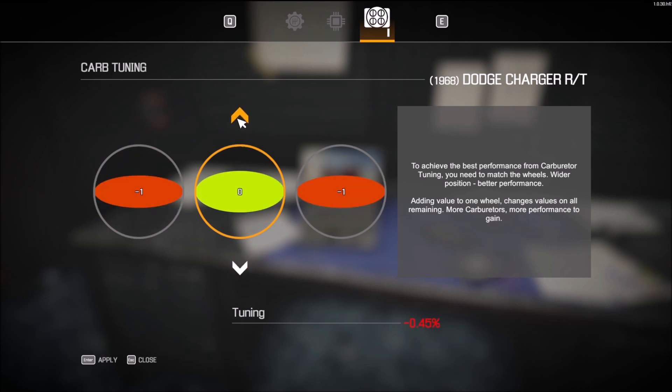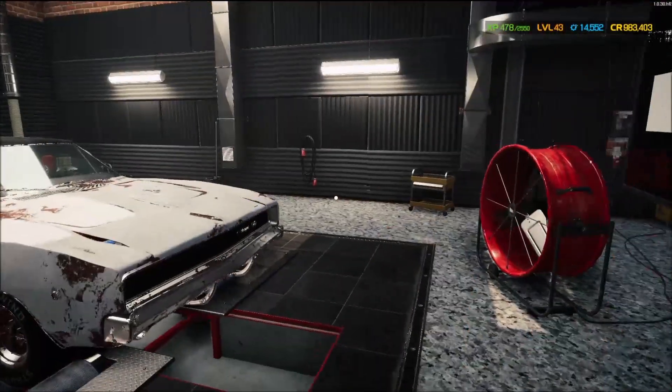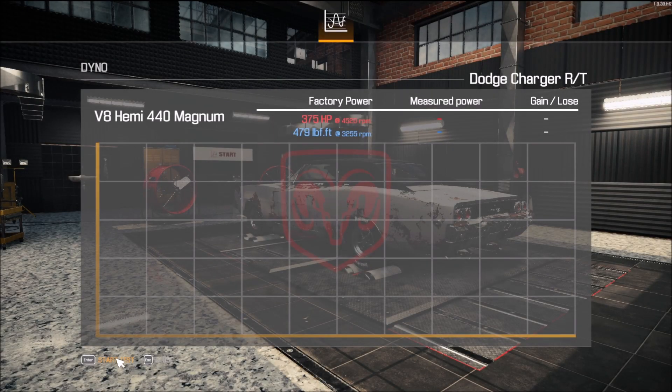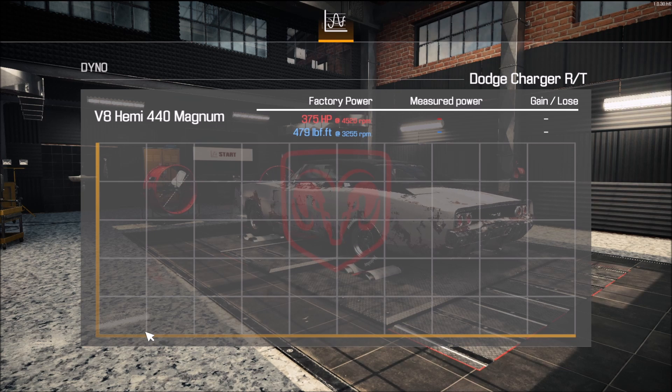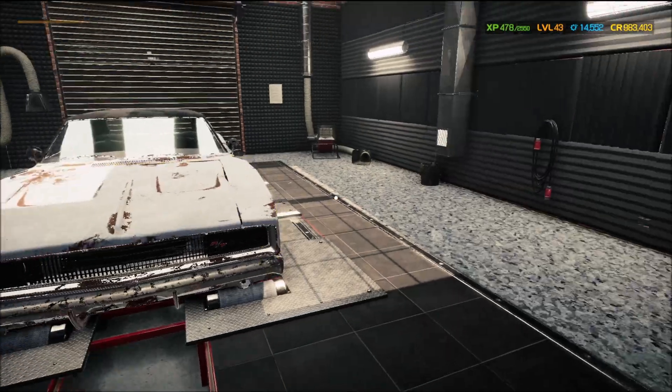Dial it into zero, get these first two — there we go. That gives me an extra three percent. Let's see what she does. Woo-hoo! We got her up to 172! Heck yeah — we're squeezing it little by little, getting her there. She doesn't look like a whole lot underneath the hood.